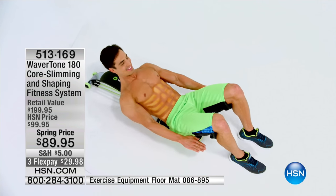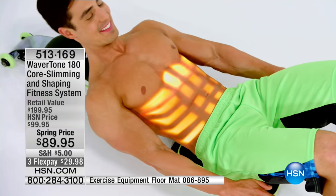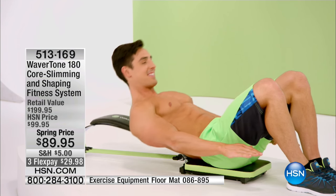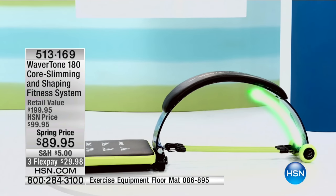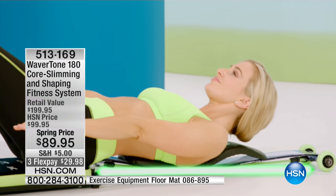I completely understand about going to the gym and not feeling comfortable. This is at your time, your convenience, your privacy. For $89.95 — that's a tiny price compared to a gym membership you may not be using. Late at night you could be on this right now, burning calories and building that core strength. Who doesn't want a tighter, more toned ab section? In eight weeks, that could be before Memorial Day.